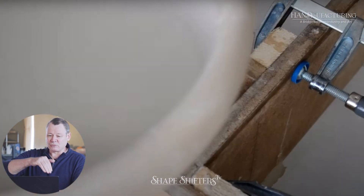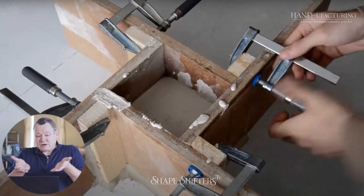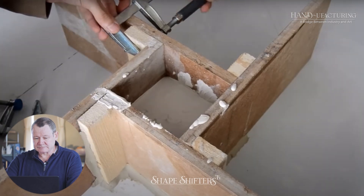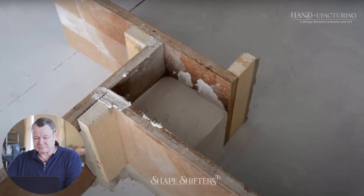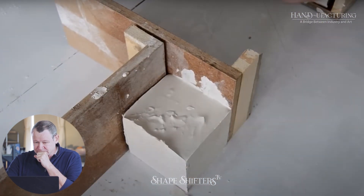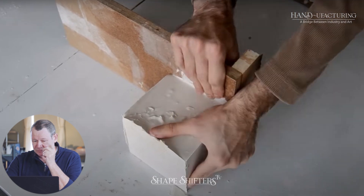Also, a bucket with a spout would have been helpful because he's got a wide pour — and it just happened. But okay, well, it worked.